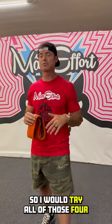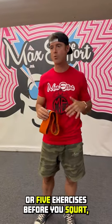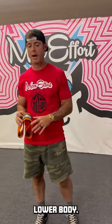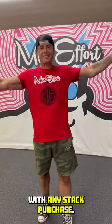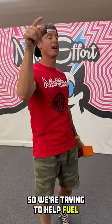I would try all of those four or five exercises before you squat, deadlift, or do anything lower body. Today, and probably tomorrow, and maybe the next day, you can get a max effort hip band with any stack purchase. We're trying to help fuel that next level performance.